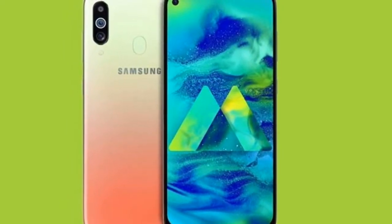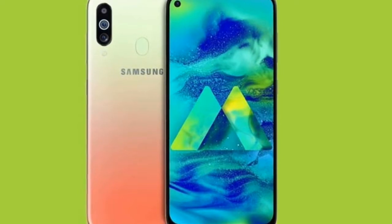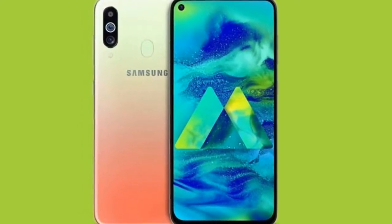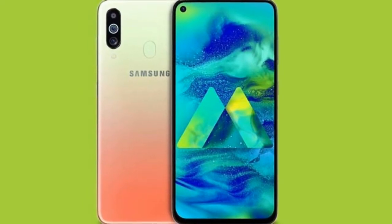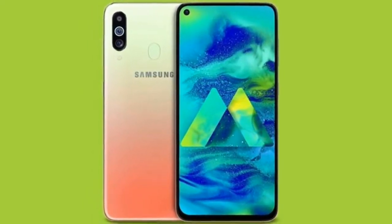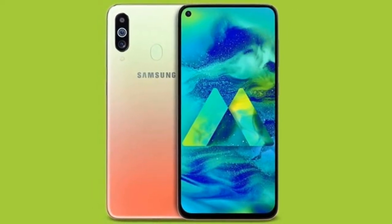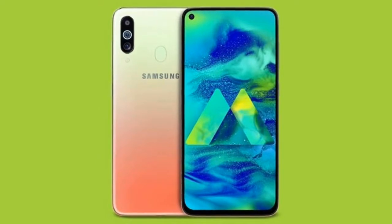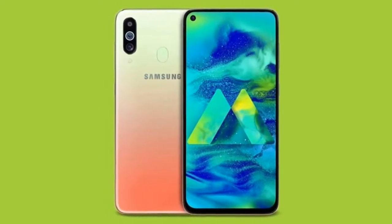The processor is the Snapdragon 675. Comparing with the Xiaomi Redmi Note 7 Pro, which also used the latest chipset at the time — this is a mid-range phone. The battery is a lithium polymer unit. Those are the key highlights of this phone.